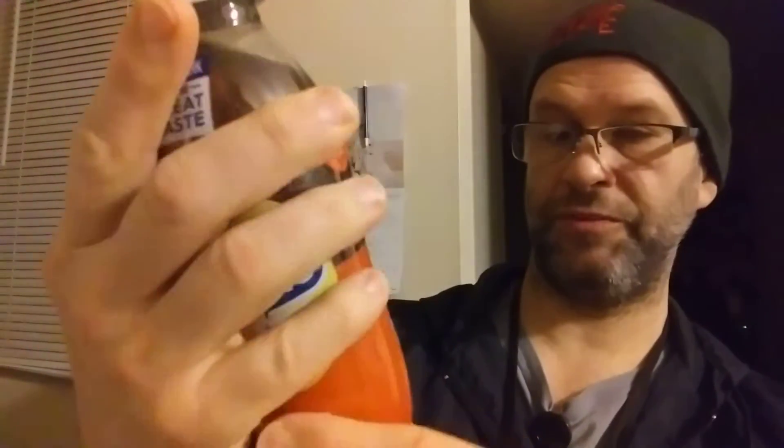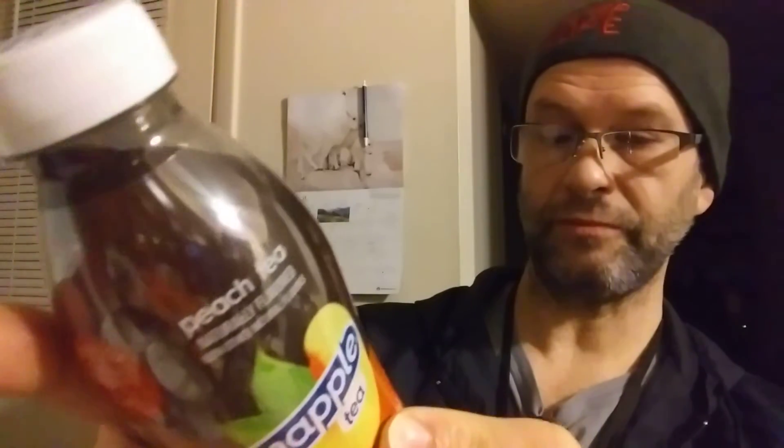This review is of Snapple Peach Tea. It is kosher, so it's safe for Jews and Muslims. It's free of artificial sweeteners and flavors — all natural flavors apparently. The bottle is recyclable; even the cap is recyclable. And it's made of recycled material as well.